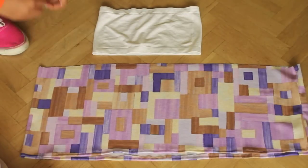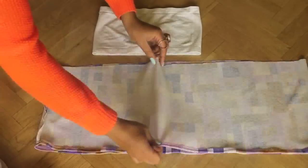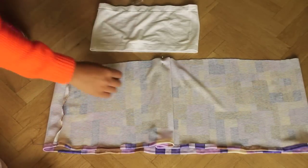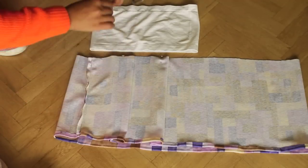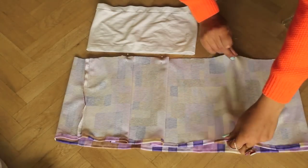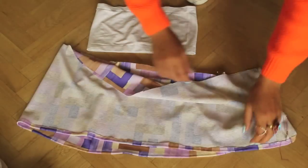First I'll prepare the top part. To create the pleats, turn the fabric inside out and start in the middle, then proceed to the sides. Do the same on the back.